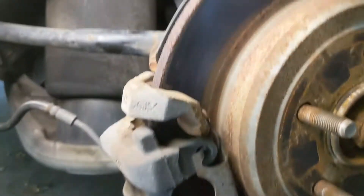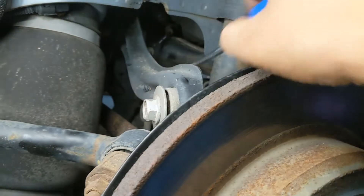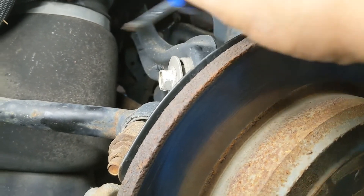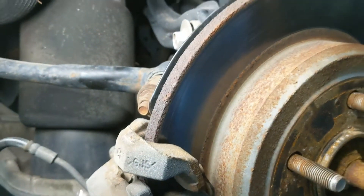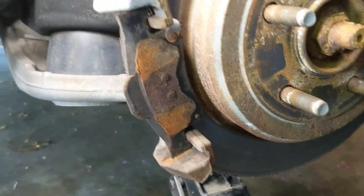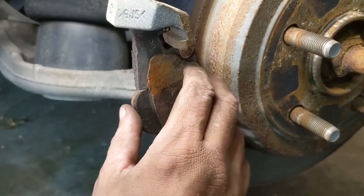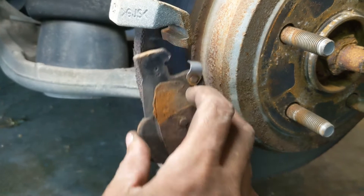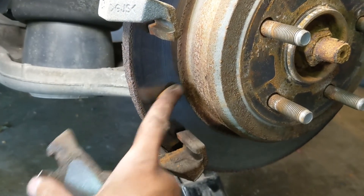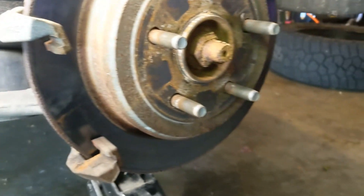Just make sure you're holding on to the caliper. Once it comes off, you can set it up. Some people will use a bungee cord or a piece of string to tie it and make sure it doesn't accidentally fall. Here's my old brake pad — you can see how worn down it is, definitely time to replace it. You can also see there's a groove inside the rotor, so it's also a good idea that I replace these rotors.